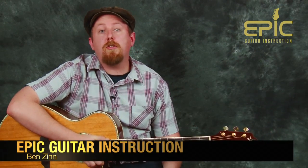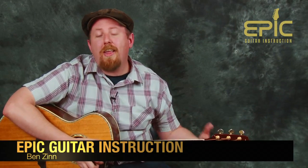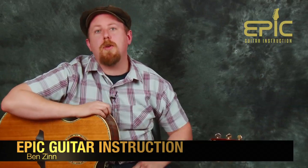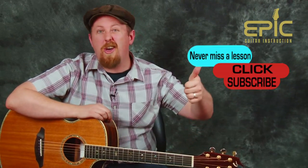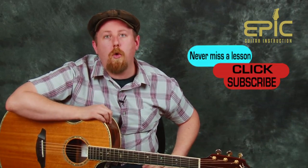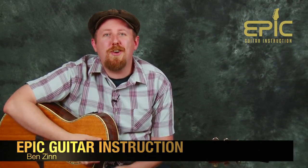So there we have it — Darius Rucker's Wagon Wheel played in three different registers of our guitar. It's a lot of fun to play. Grab a buddy, grab a friend, jam this tune out. It's a really popular one. Hope you enjoyed the lesson. If you dig what we're doing, leave us a comment below, let us know what you think, give us a thumbs up, and subscribe too. Hit the subscribe button and we'll let you know every time we bring new videos to our channel. This is Ben for Epic Guitar Instruction — thanks so much and I'll see you next time.